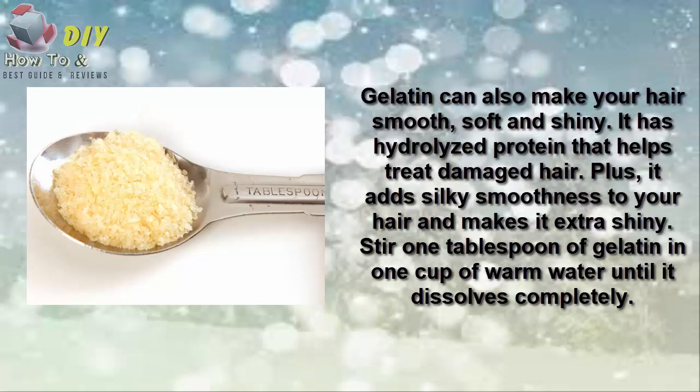Brush your hair with a wide-tooth comb, then spread plain yogurt all over your hair. Cover your hair with a shower cap and leave it for about 30 minutes. Rinse it out with lukewarm water, then shampoo and condition your hair. Use this treatment once a week.